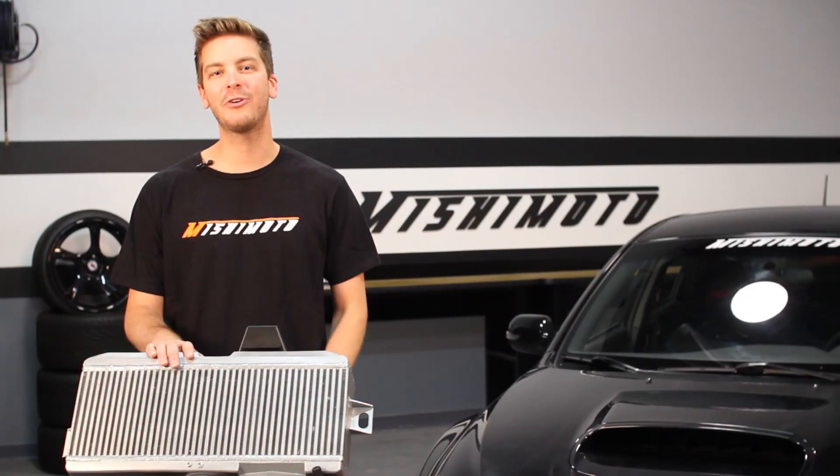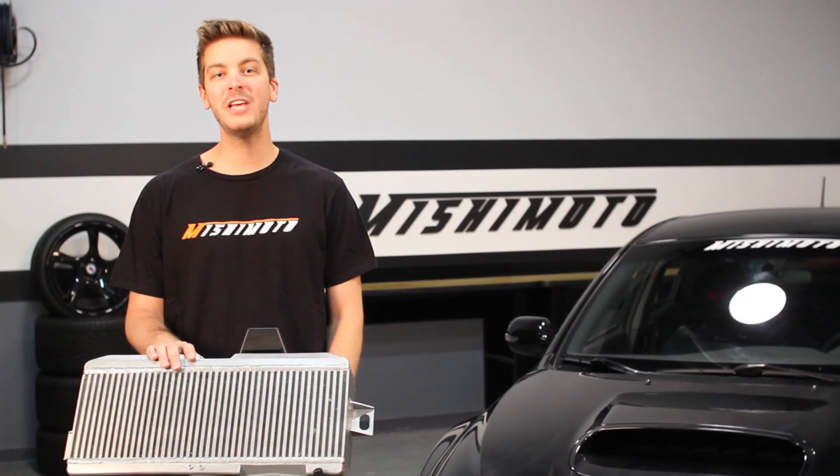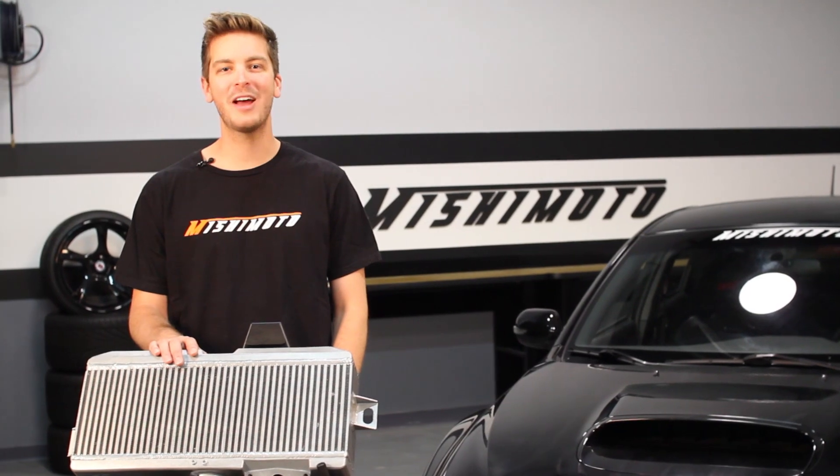The bar and plate core makes our intercooler thicker and stronger, allowing for improved airflow and quicker cooling with no modifications required.